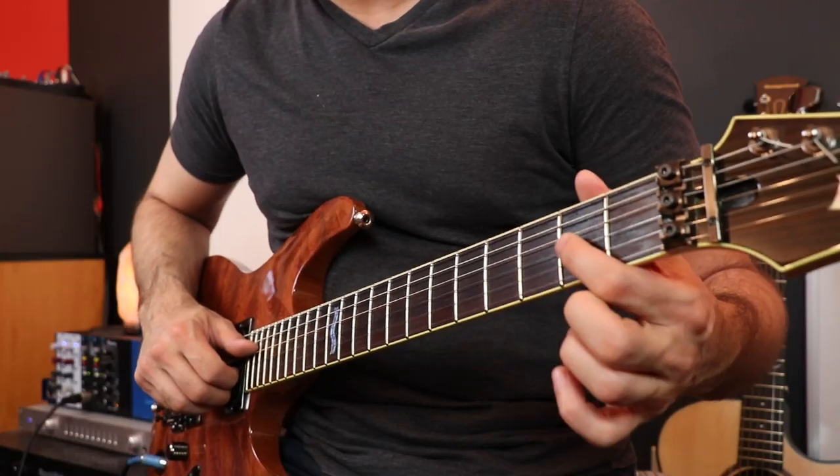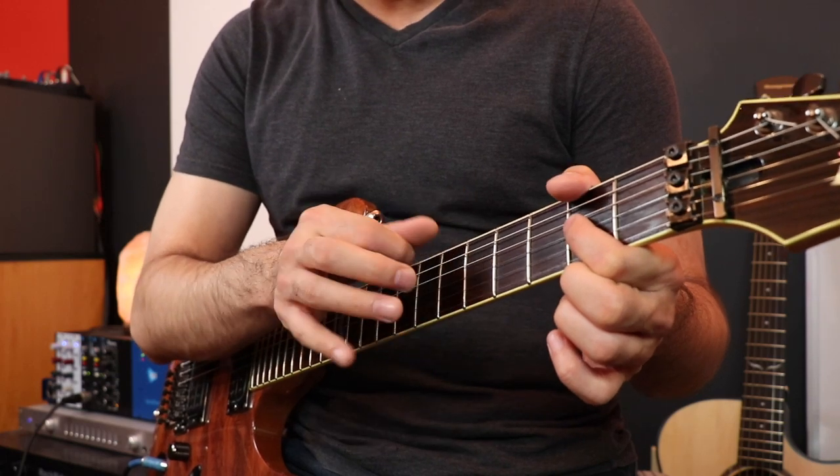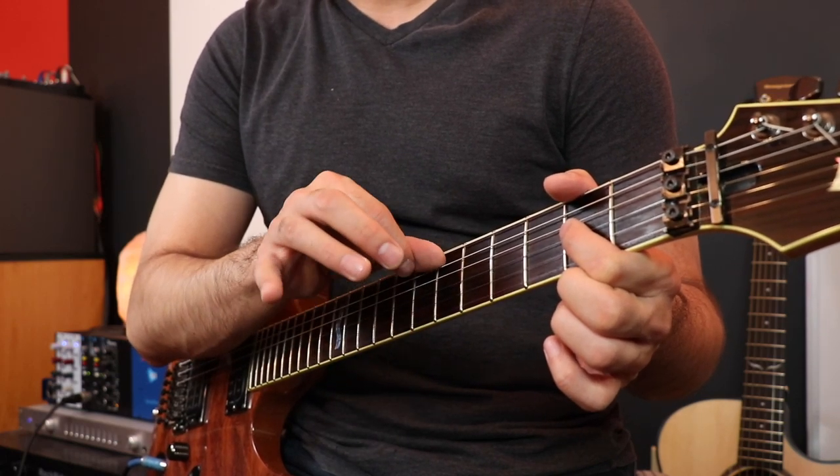So in order to get sympathetic resonance happening for us, what I want you to do is fret the third string second fret — that's A. We're going to try to mute everything around it but let the open A string be open, so we're not going to impede its vibration.